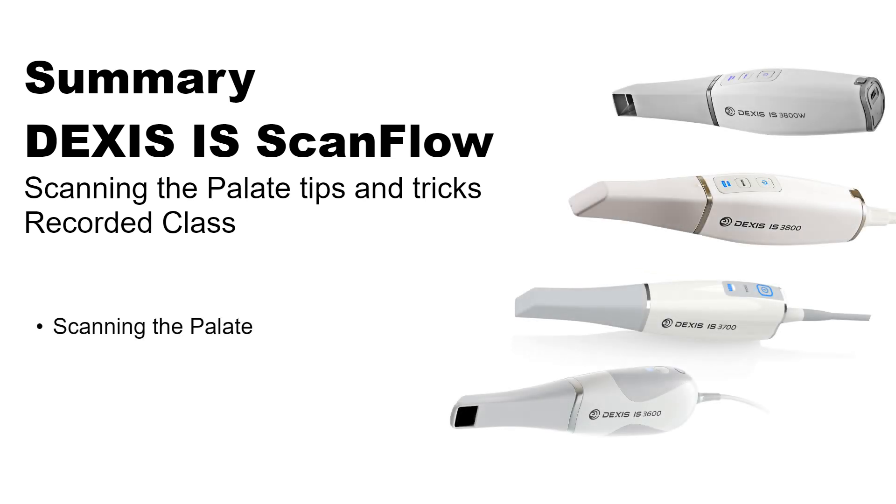This concludes the DEXUS iOS ScanFlow Scanning the Palette Tips and Tricks Recorded Class.